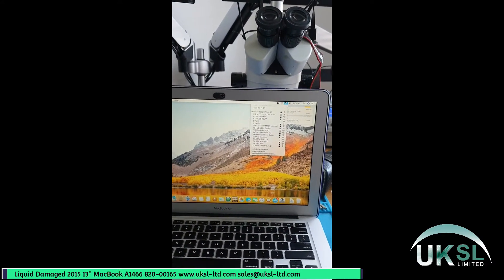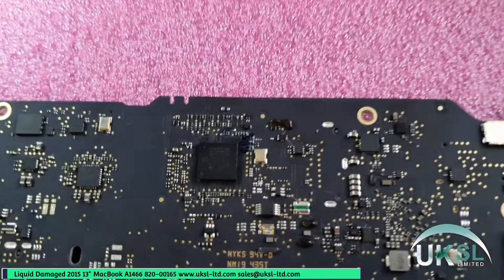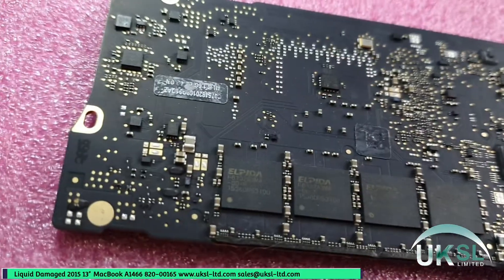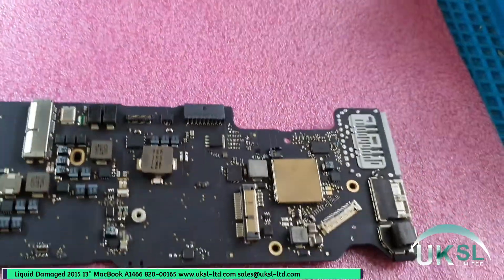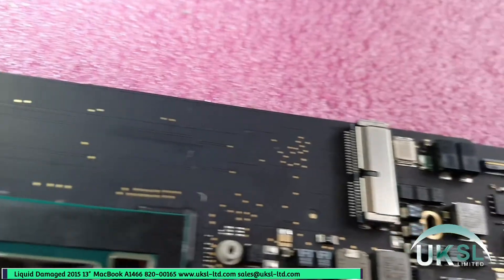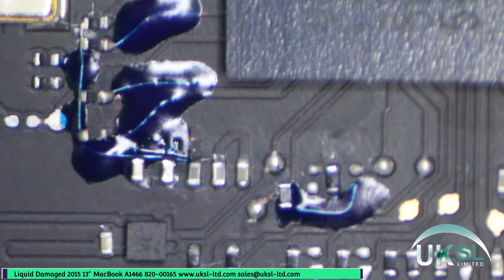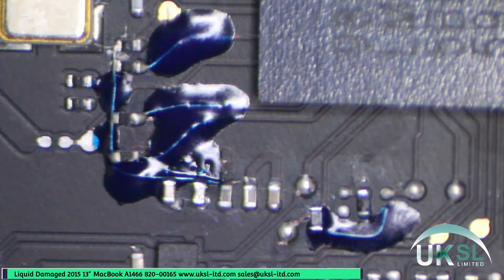The logic board is going to be removed and stripped out of the heat sink and everything, then ultrasonically cleaned. The logic board's been ultrasonically cleaned and I've coated the traces in a UV solder mask to protect them. All the previous corrosion is now gone and it's ready to be fitted back into the MacBook and tested.